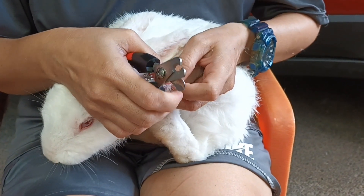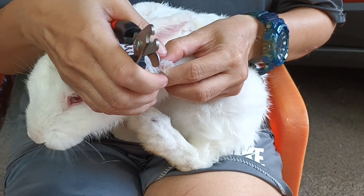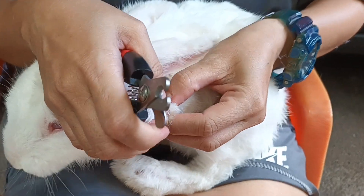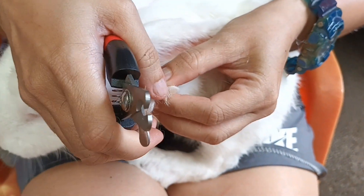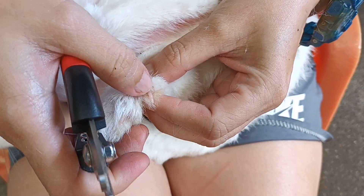Hi guys, this is a tutorial on how to cut the nails of the rabbit. You will look for the white part — this one's the red part where you shouldn't touch,